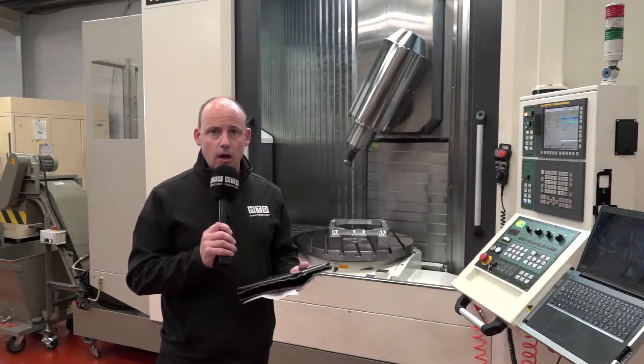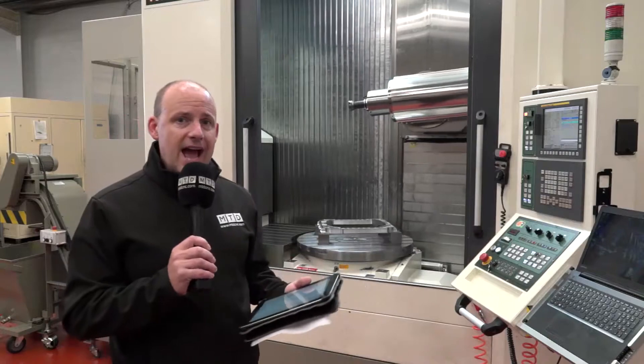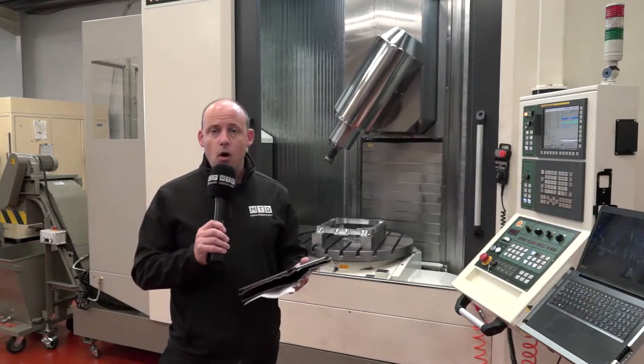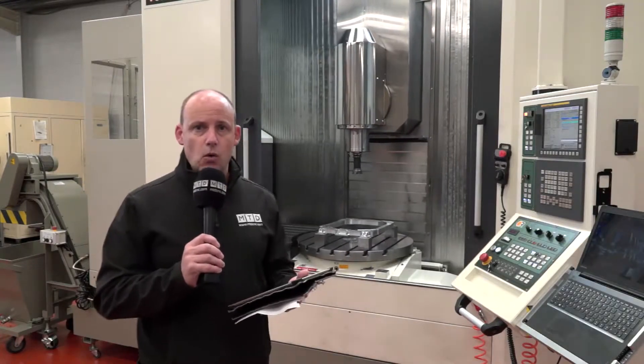It does give you scope to do larger components. They opted for this machine with through-spindle coolant and also swarf extraction — and why wouldn't you? These guys are looking to do aerospace machining, so they are going to be generating a lot of swarf.